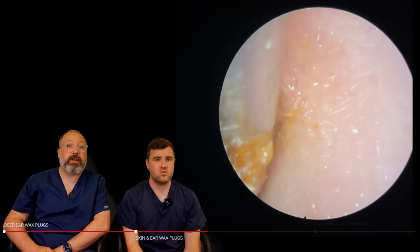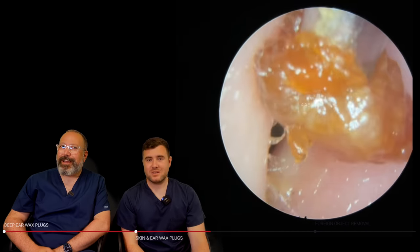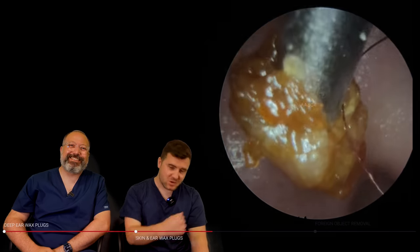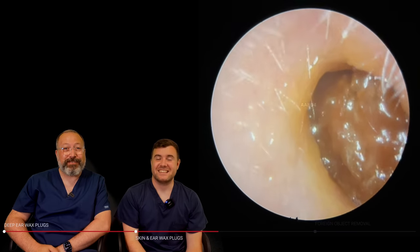Stay tuned for Wednesday's video guys — there might even be a cheeky little mastoid clearance in there as well. I know you've been asking for those ones. We can only upload what we get in clinic unfortunately. We did send Taylor out onto the street with a big board saying if you have a mastoid clearance please come in — it didn't work though. We did try.